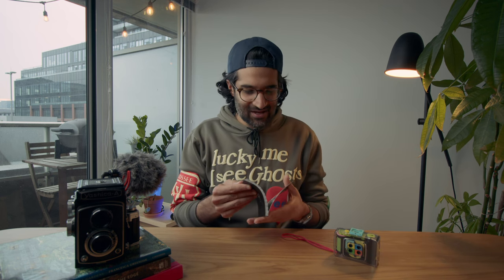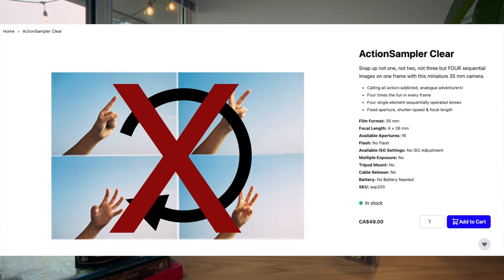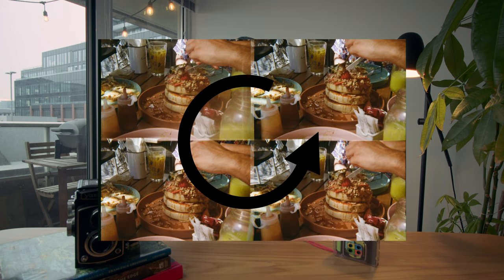How cool is that? Online and in the manual, it shows that the images come back in this order, but that's wrong — it doesn't do this. It actually goes around like that. Lomo, you guys got to fix that up a little bit.